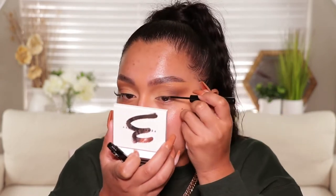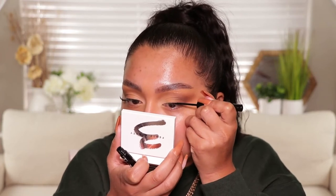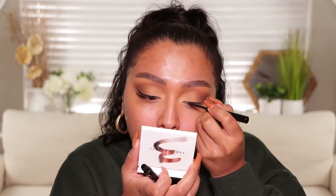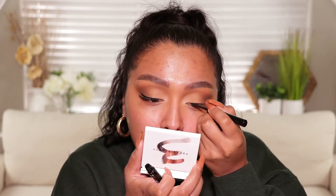Now I'm going to go in with the NYX vinyl liquid liner — I've had this for a long time. I'm pretty sure it's not bad. I should have got the matte one but they didn't have it when I picked this up. I'm going to create a tiny little wing liner, but instead of stopping in the middle I'm going to take it all the way into the inner part to create an inner corner flick.